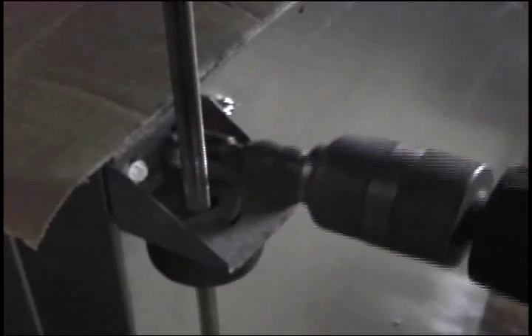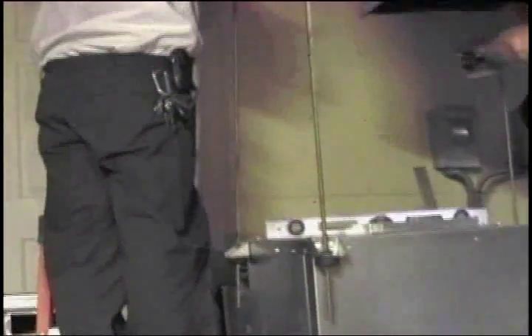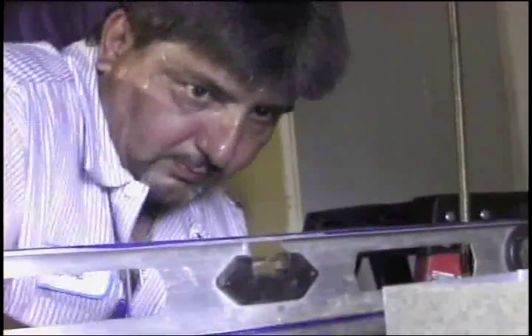Here, we are securing the McQuay heat pump to a vibration isolator attached securely to the ceiling trusses. This is a great way to reduce any duct vibration noise from the unit. After the unit is leveled, the next step is attaching the return duct to the new McQuay geothermal unit.